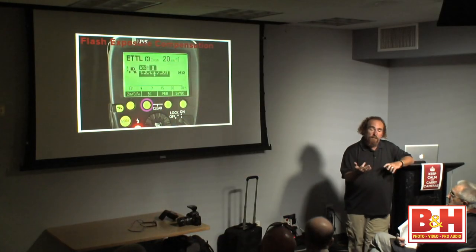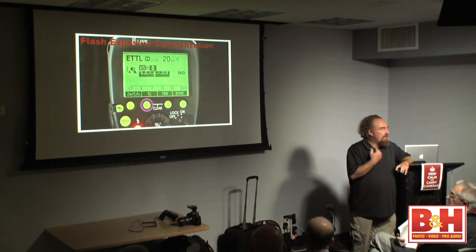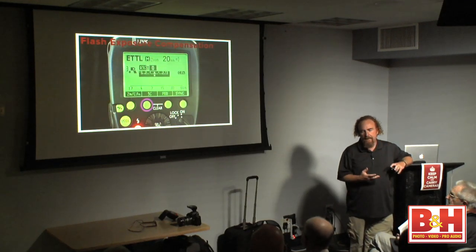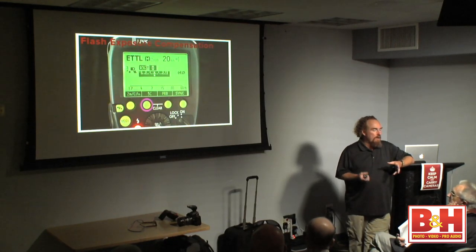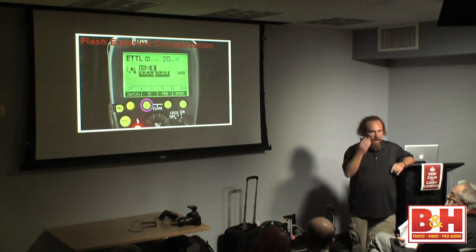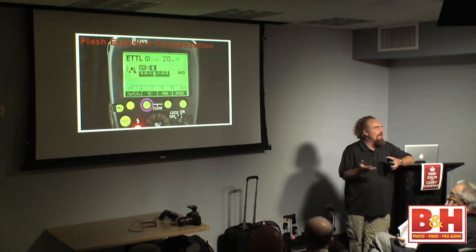Any time the subject-to-flash distance is fixed — which is almost always the case when I'm shooting location portraits, lights aren't moving, subject's not moving too much — in that instance I'm in manual because manual is consistent from shot to shot. Going back to ETTL, the camera's job is to come close to the light you need. It's actual rocket science that it does as much as it does. The one thing the camera does not understand is my vision as the photographer — so oftentimes in ETTL I say I need more or I need less light.